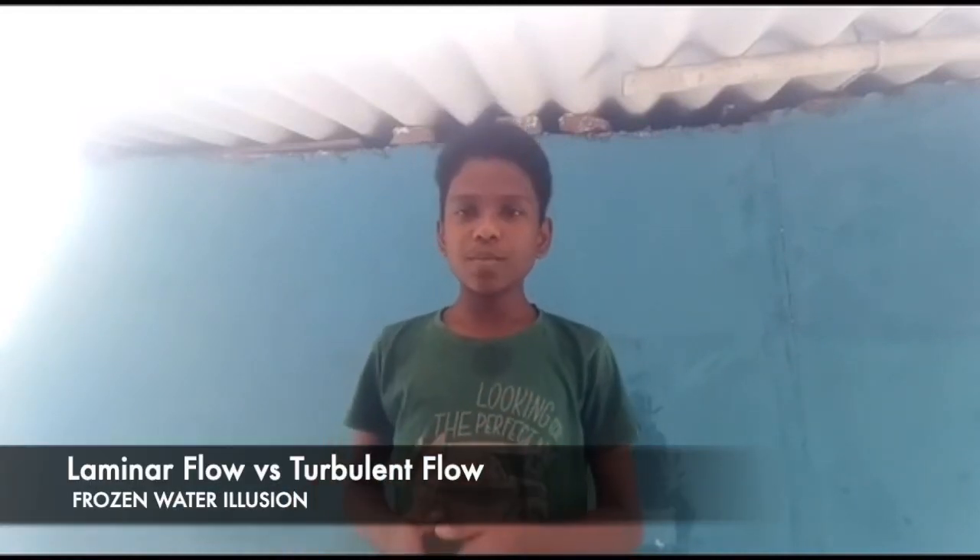Hi all, this is a student from standard 9. I would like to explain laminar flow with an interesting experiment. In fluid dynamics, there are two main types of ways that water flows. The normal way is called turbulent flow, which means there is a lot of disruption in the flow. In laminar flow, the fluid has minimal disruption so that water particles can flow evenly and gently.